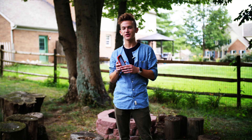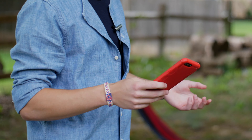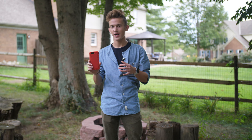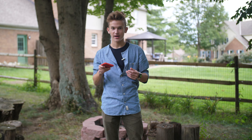Hey guys, Harris here, and today we're looking at the Tudia Omnix case for the OnePlus 5. Tudia reached out to me asking me to really test out the durability of three of their cases on video, and today we're starting with the most protective of the three and going down in subsequent episodes, getting a little bit riskier each time. Let's go ahead and get started.